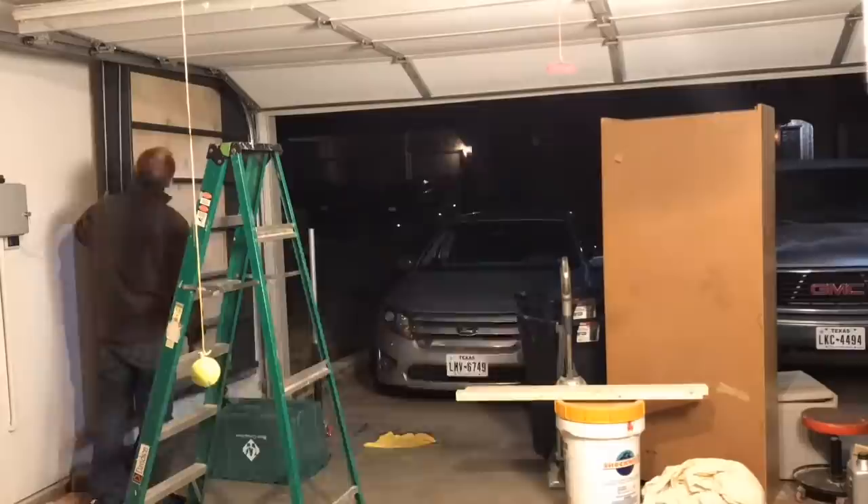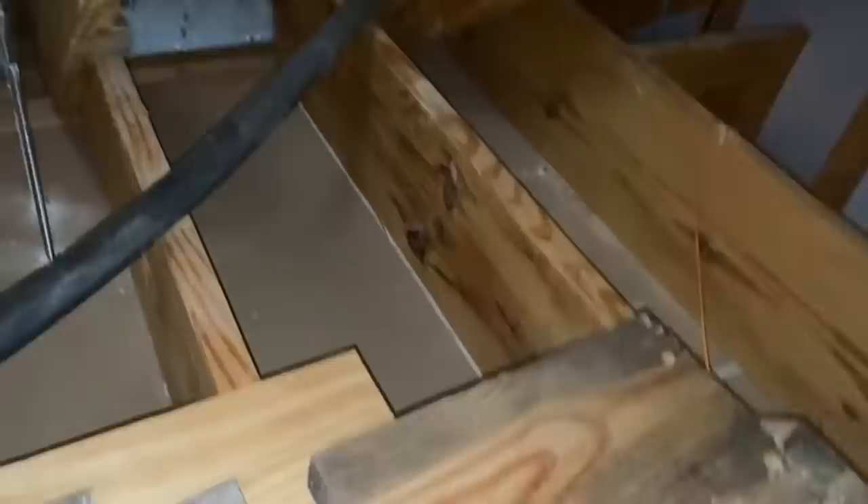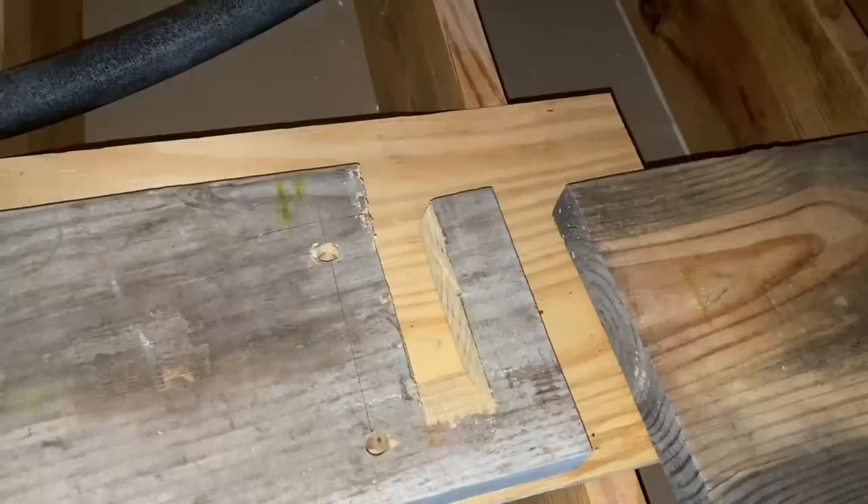Up in the attic you can see the threaded rods coming in here - two in the corner and two tucked back there. I had some scrap 2x12s and 2x10s. I used my Cobalt hacksaw - it worked really well. I was able to modify these and drill down.